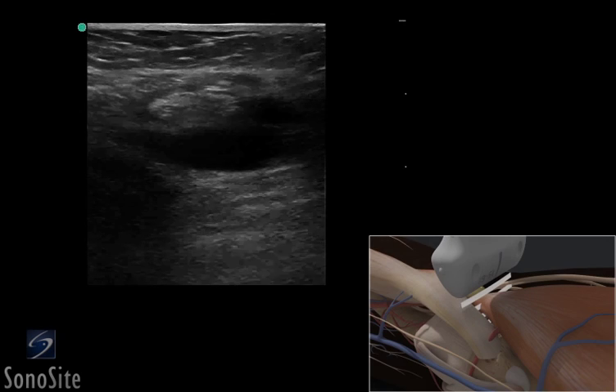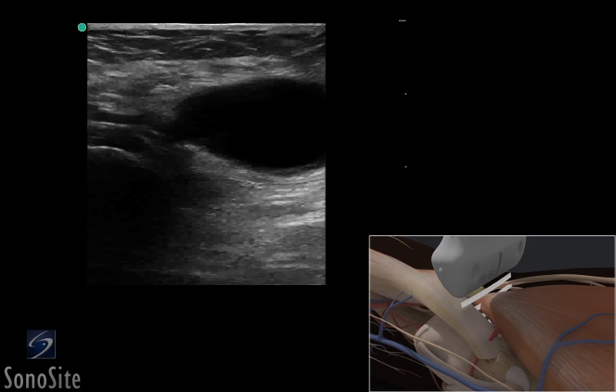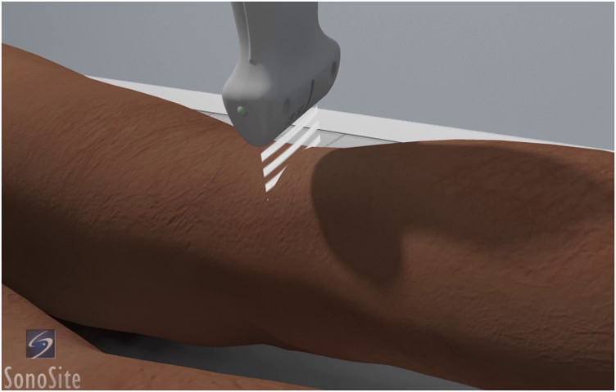A linear array transducer with a musculoskeletal exam type is used to perform an ultrasound-guided aspiration of a Baker's cyst. The patient is in a supine position.